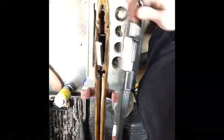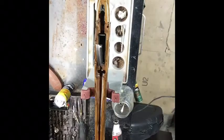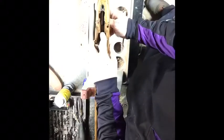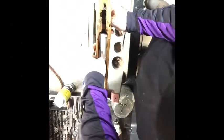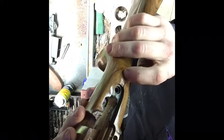First things first, take the action out, take the bottom metal out. I fitted this nice and tight when I was doing all the work, so sometimes I'll have to whack her with a mallet to get it out. As you can see in here, the rear of it has a nice little ring — there's a nice little pillar bed back there.